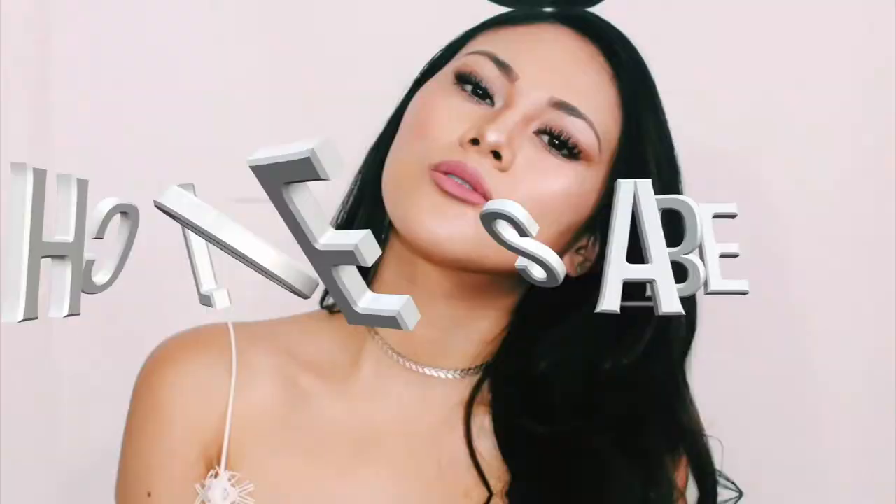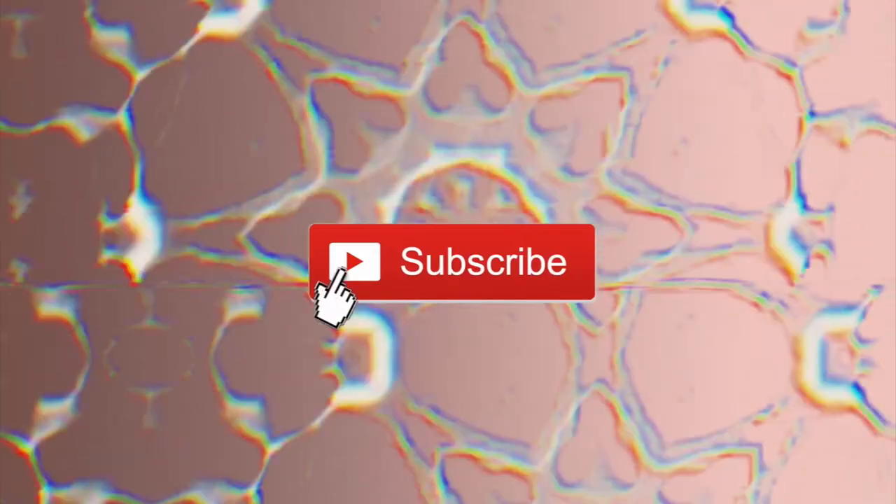Hi guys, it's Khloe — welcome back to my channel! If you're new here, please subscribe. Today I'm actually going to be doing a hair extension review slash demo.